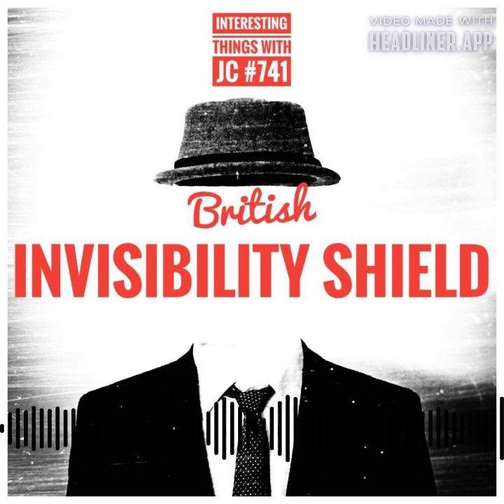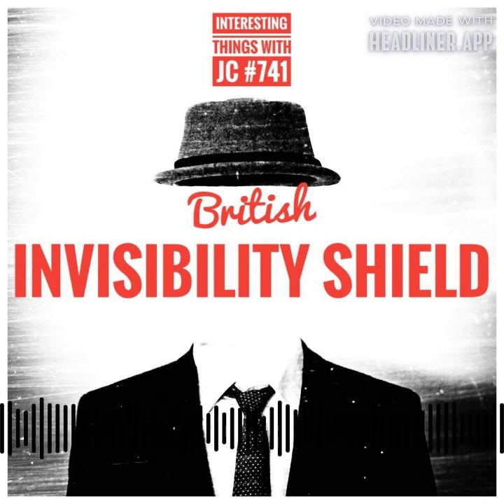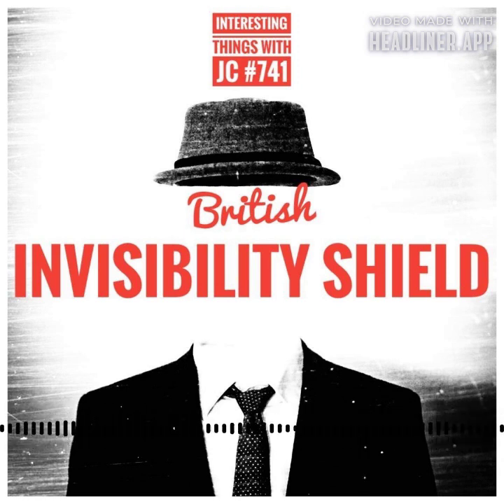The shield is particularly effective against uniform backgrounds and prominent horizontal lines, whether natural or man-made. The Invisibility Shield company is located in London, and it is responsible for this groundbreaking product.